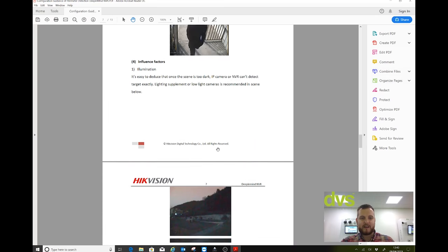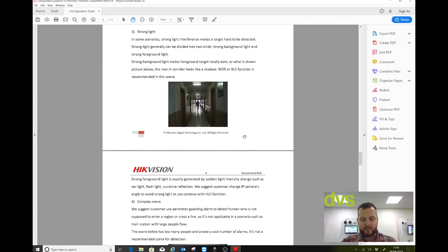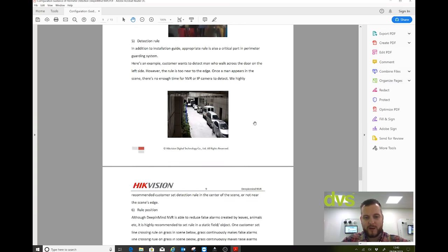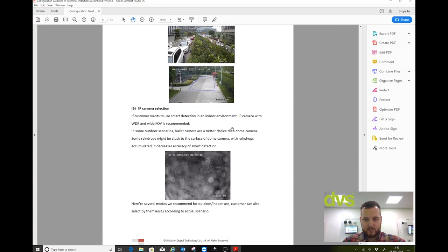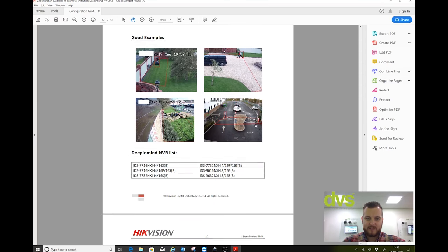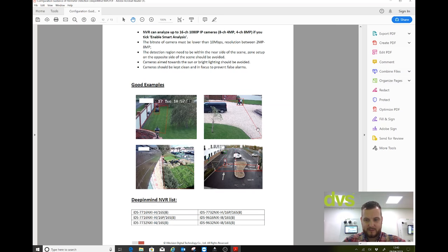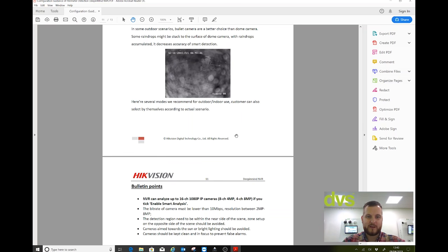It's worth noting that on the 9632 NXI-16SB version it'll support 16 cameras at 2 megapixel. The NVR can analyse up to 16 channel 1080p or 8 channel 4MP — and there are the connotations as well as the setup guide. Let me open up the web browser.